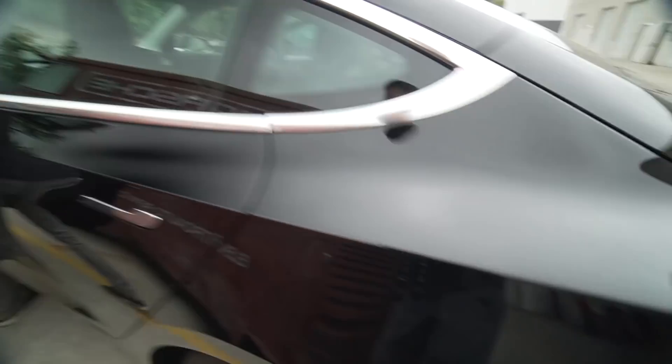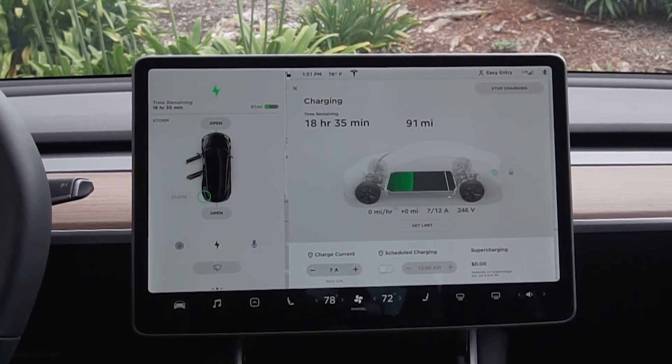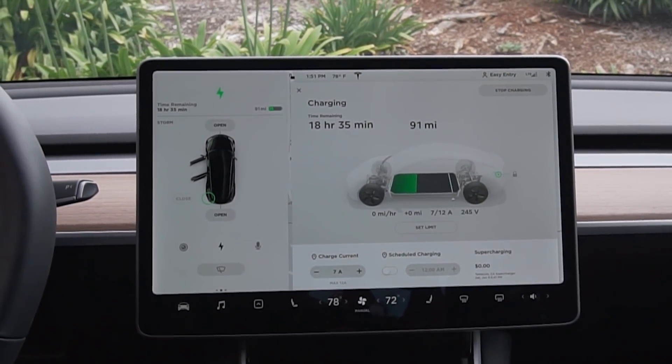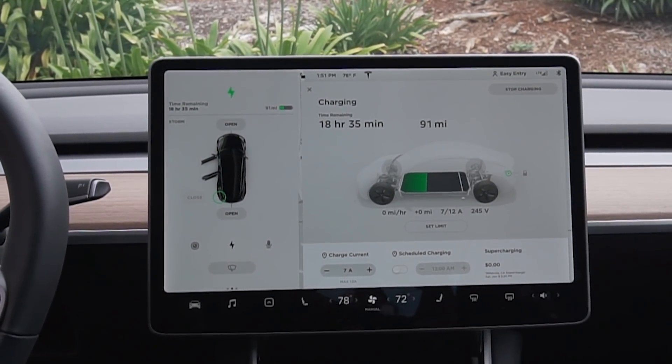It's green — it's charging! It shows seven amps. That's good though, that means it's going to work. It actually is charging. We pumped it up to 10 amps and it said nine miles per hour that you would be getting.